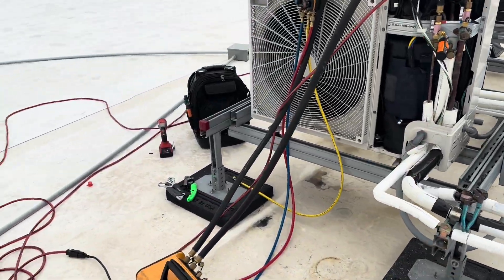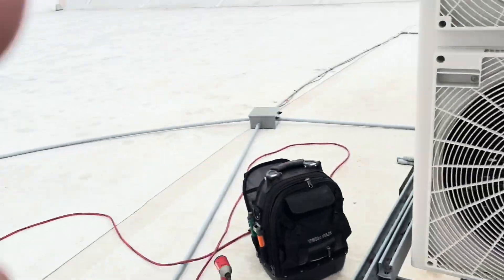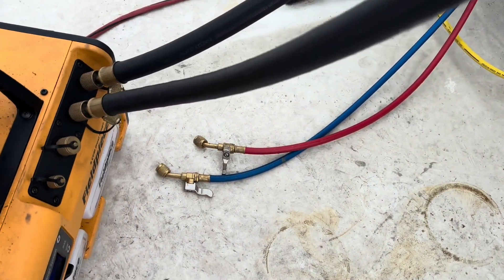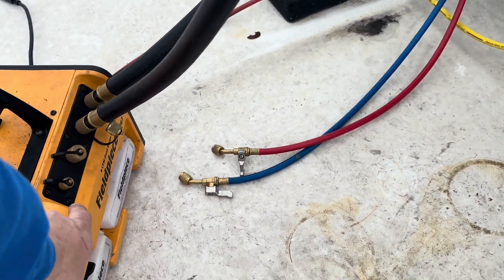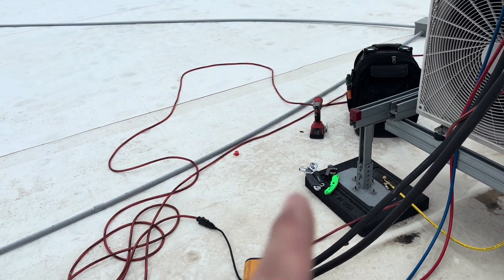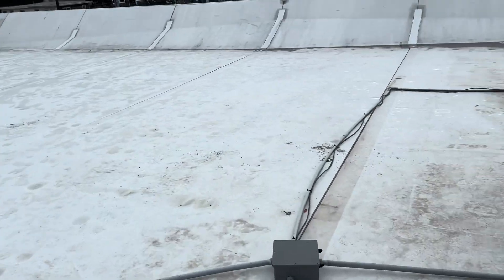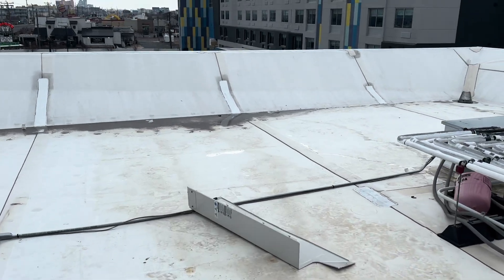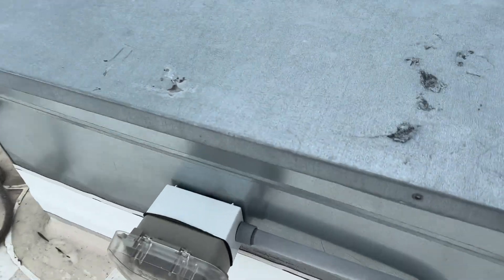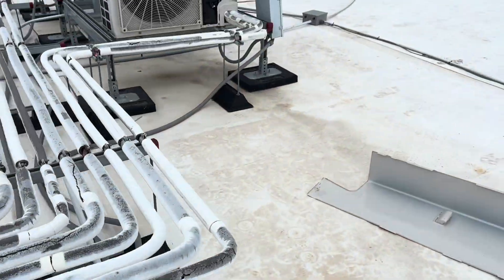I'm down to about 1874 microns. I've had this pump for a while — it's the 8 CFM Field Piece. I found that if I plug this into a GFCI-protected outlet, it trips the GFCI. It doesn't do it every time, but most of the time when I have it plugged into a GFCI-protected outlet like this one, it will trip it.